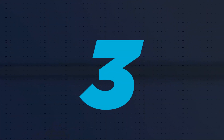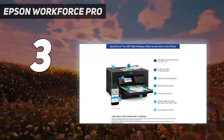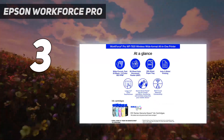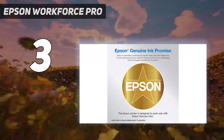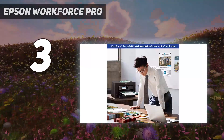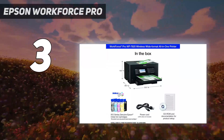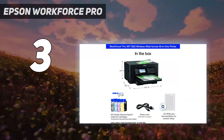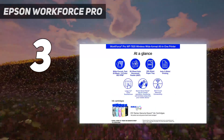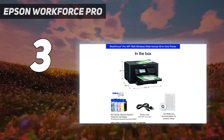At number 3: the Epson Workforce Pro WF-7840, our best budget pick. This all-in-one has many connectivity options, including USB, Wi-Fi, and Ethernet, and it can also print directly off a USB flash drive. The scanner has an automatic feeder and supports automatic duplex scanning, making it easy to process multi-page and double-sided documents. It produces very sharp documents and prints relatively quickly for an inkjet model.